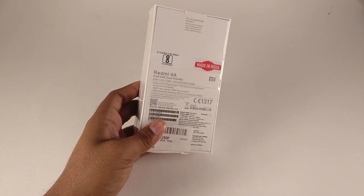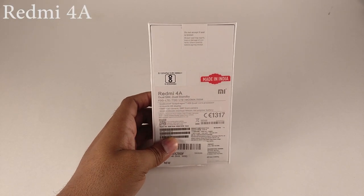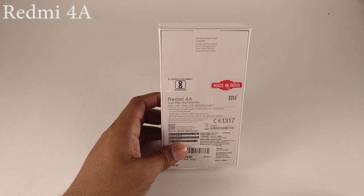Welcome back guys, this is DSG and you're watching Know In Depth. In this episode we're going to talk about the Redmi 4A. Let's get started.